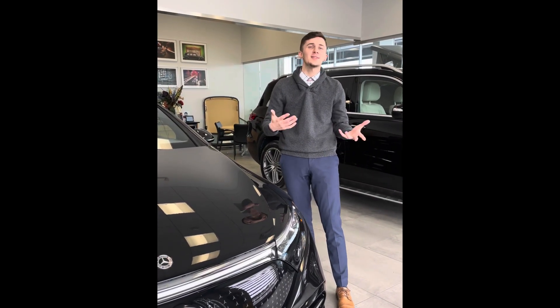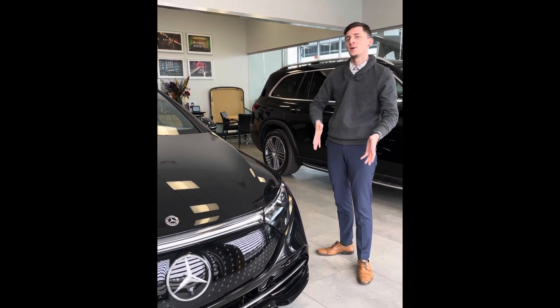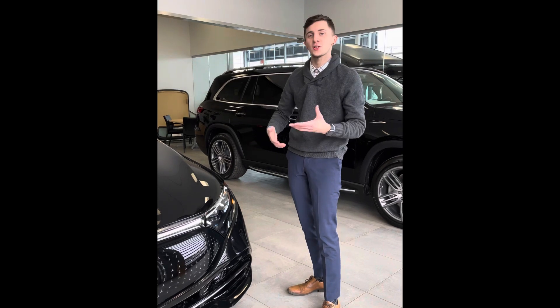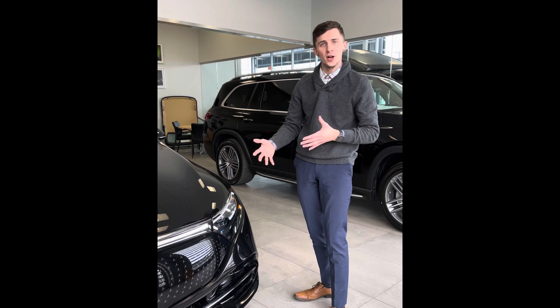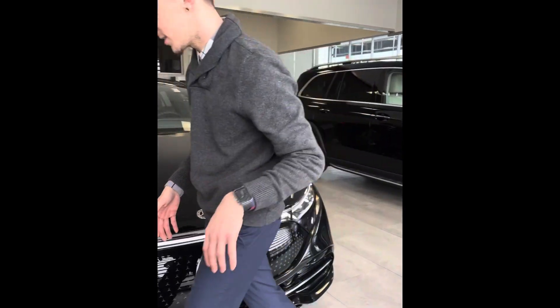Hi, welcome back. This is Jacob with Mercedes-Benz of Buffalo, and today with the 2022 EQS 450 Plus, I want to demonstrate how we can connect it to the ChargePoint Level 2 home charger that Mercedes-Benz recommends you get with the vehicle, so that you can charge it at home. You can use other chargers — just consult the owner's manual to confirm they will work for you. Let's step on over to the side of the vehicle.